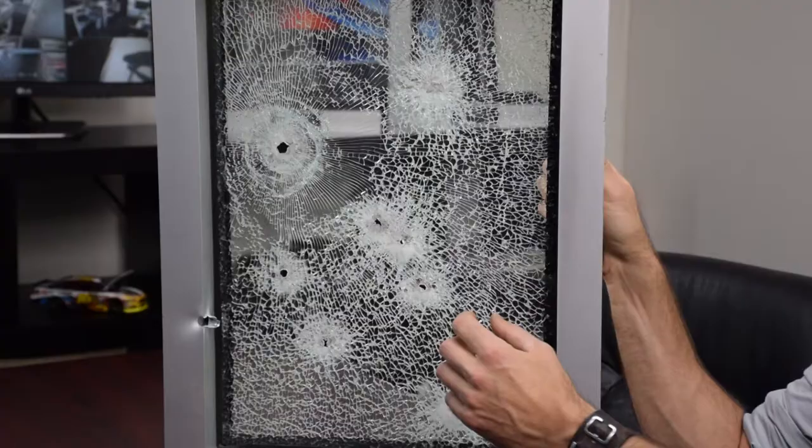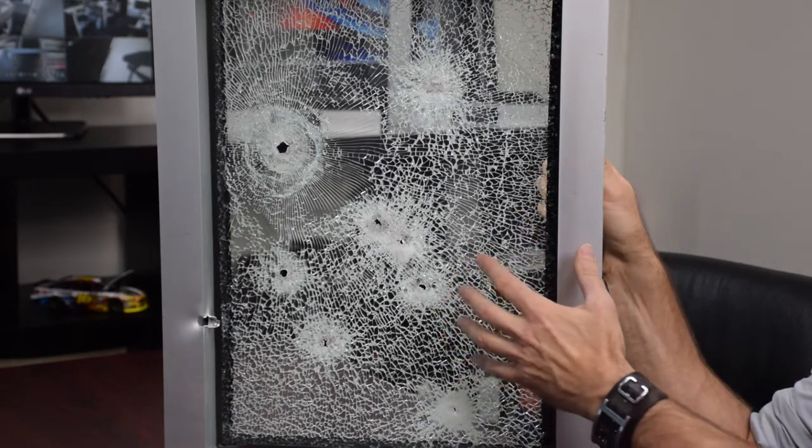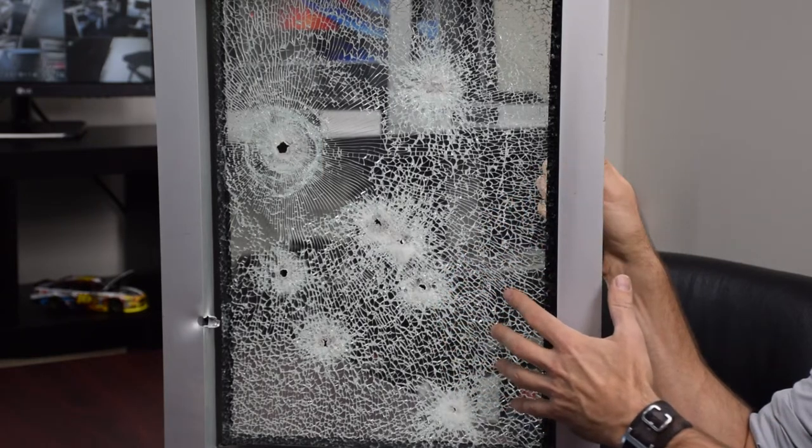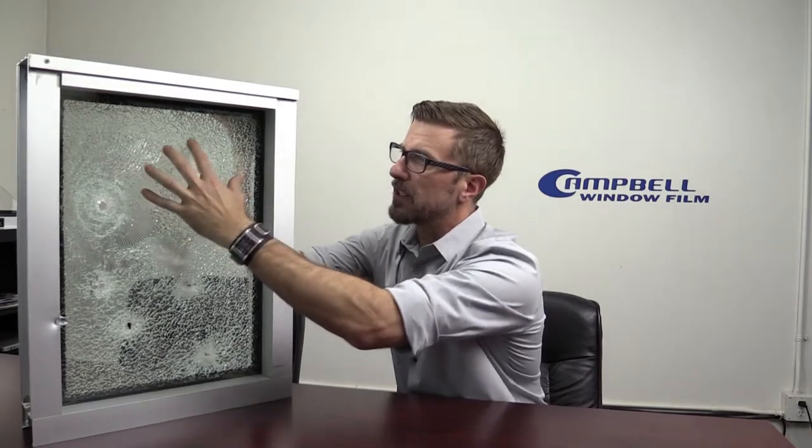What this does is, if someone wants to attempt to shoot the window and then just push it out of the way — which can be easily done with broken glass or even just plain security window film on a window — with this system, they cannot do that. They cannot push the glass out of the way. You can see this is very, very solidly in place. It's not even flexing.